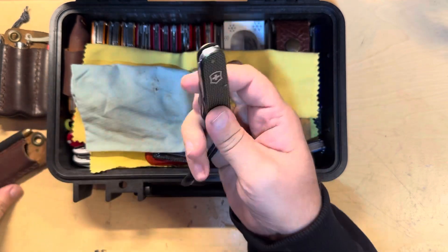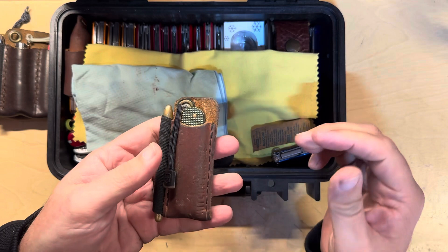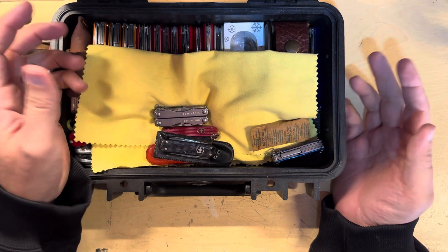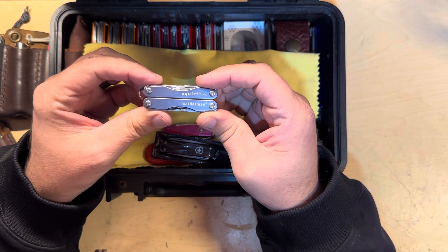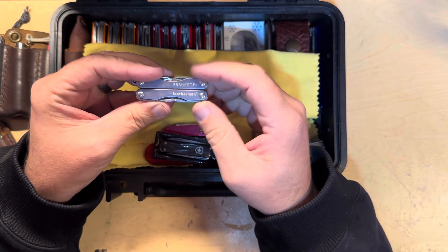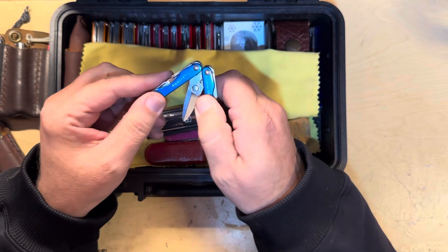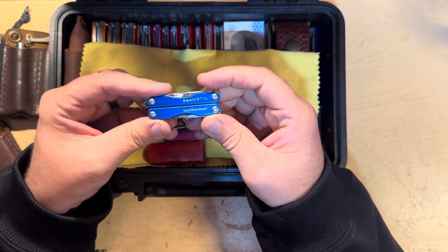The ALOX compact is in really good condition. So this is kind of my collector's case slash duplicates case — we're going to see a lot of stuff that I use. Here's a Squirt P4 in really good condition; I have one of these that I carry, this is just a backup. Here's a Squirt S4 — the difference obviously is the scissors. I have one of these as well, so this is again just a backup. I carry these a lot at work because they're small, depending on what I need — sometimes the pliers, sometimes the scissors, depending on the time of year.